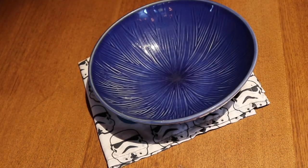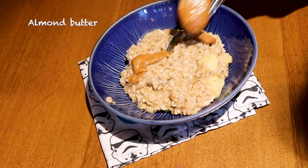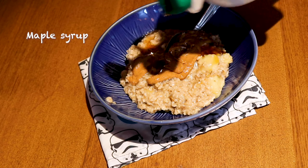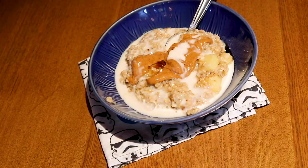I was super tired on Thursday because the cat would not let me sleep. It would have been helpful if I had made some overnight oats like I had planned to do, but I didn't. So I just made some regular oatmeal, which really doesn't take long. I didn't even eat it all, which is highly unusual — I just wasn't that hungry.